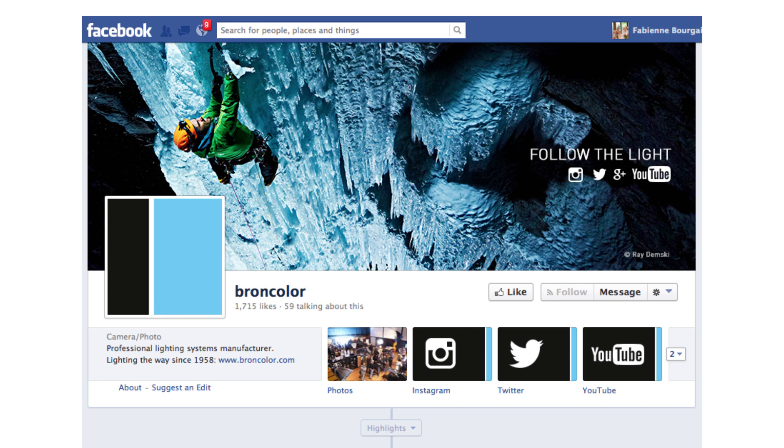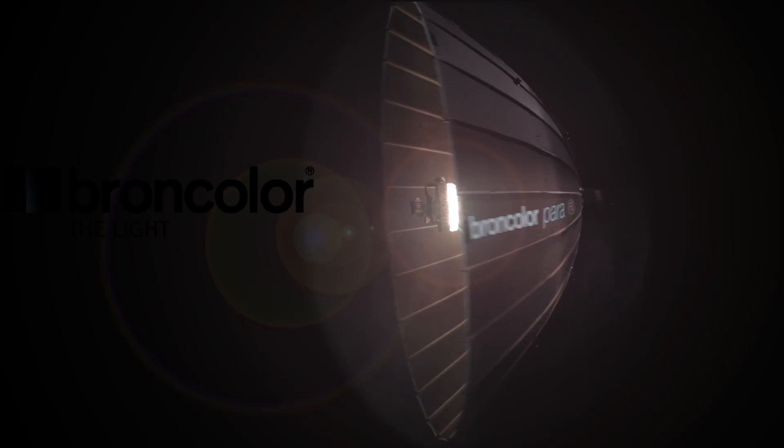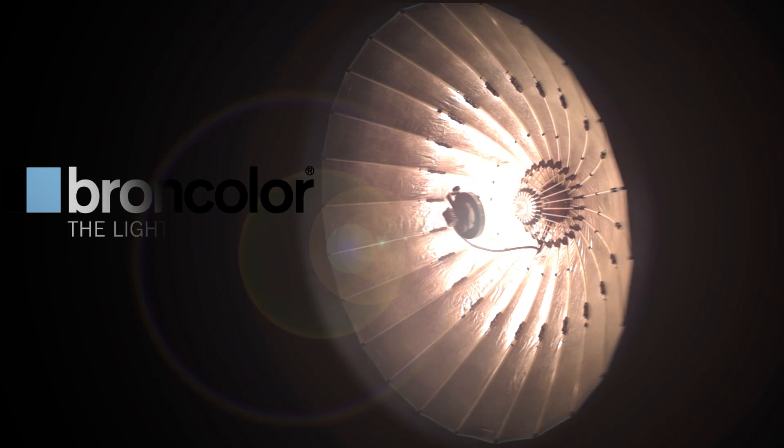Don't forget to like us on Facebook for regular updates, and look out for more great how-to tips in part four by following Broncolor on their website.